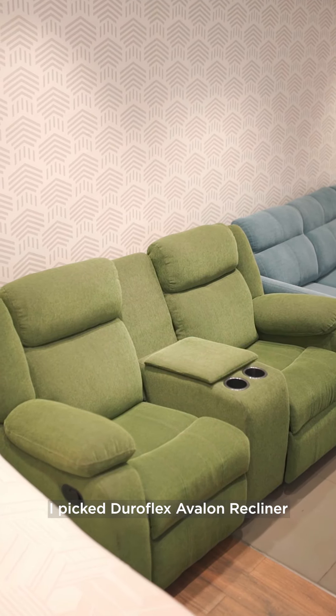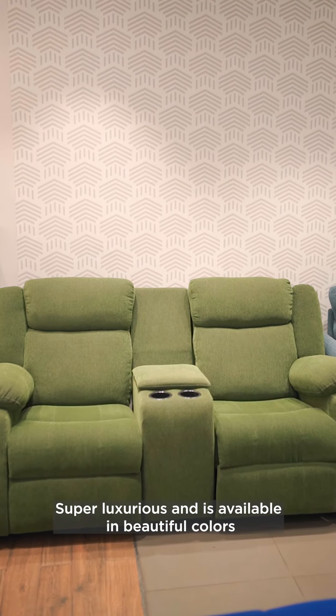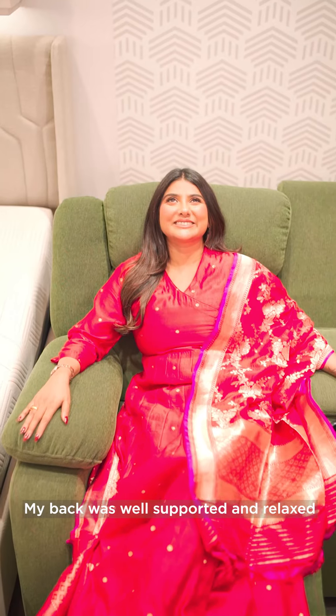I chose the DuraFlex Avalon recliner. It is super luxurious and available in beautiful colors. It is so ergonomically designed that even while sitting, my back was well supported and relaxed.